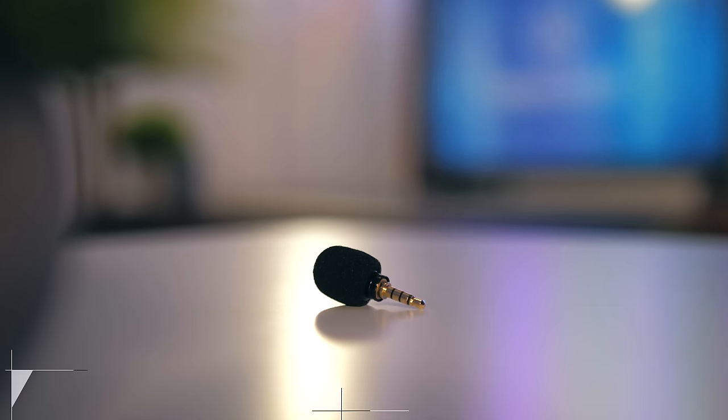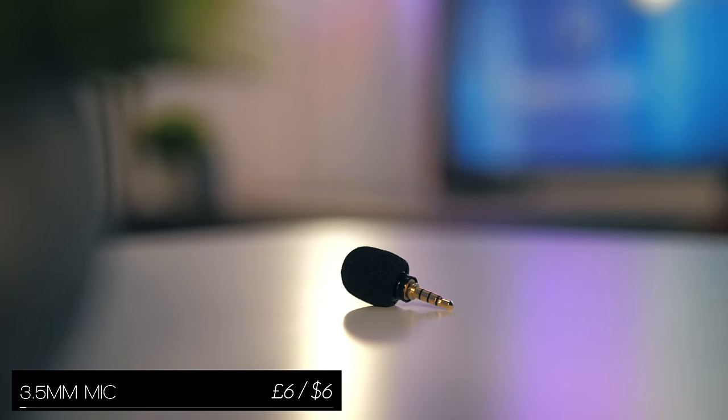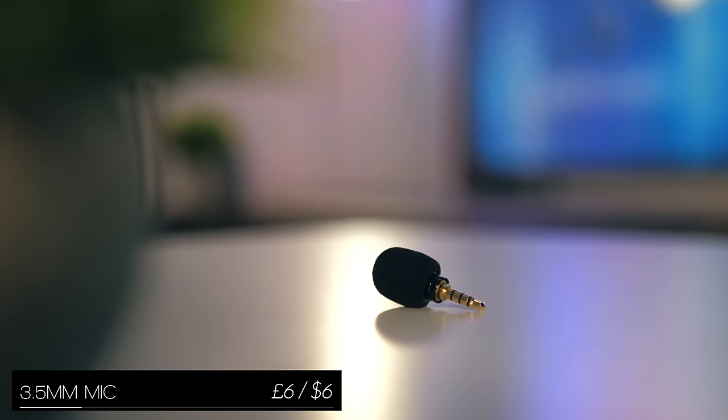For people who vlog on their phone, or for people who just do a lot of calling, you can just plug this into your headphone jack and instantly step up your audio game. Here's a quick sound test without the microphone, and this is the audio with the new microphone plugged in — should be a fair bit of difference.